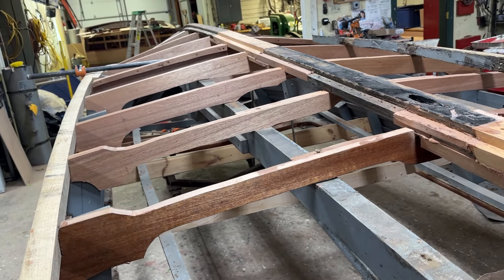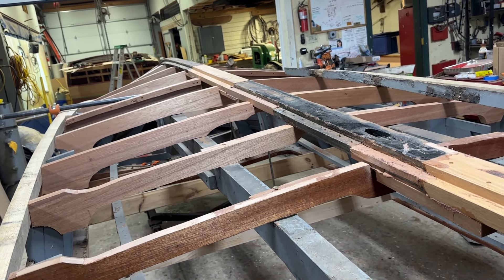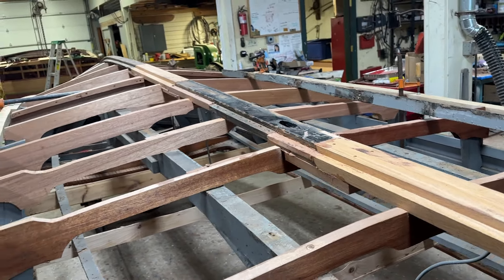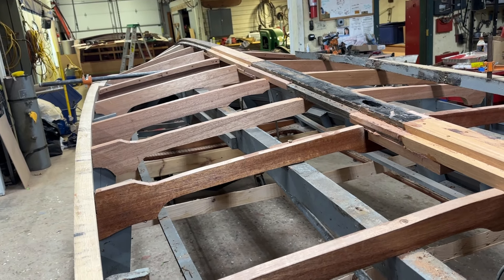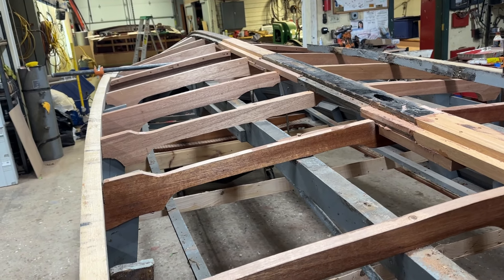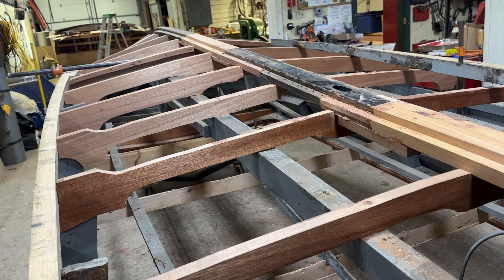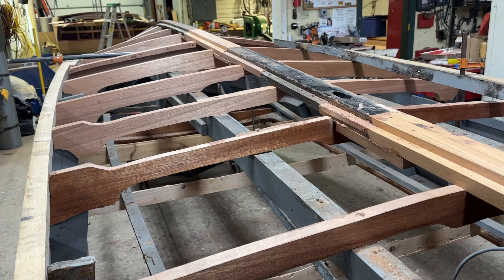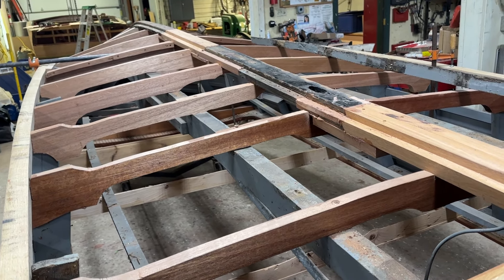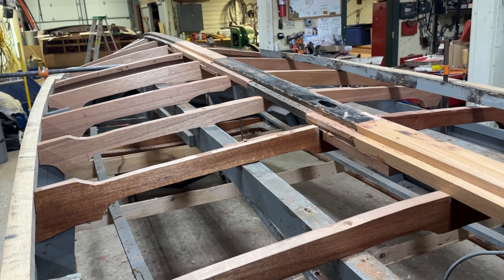We are going to finish the keel. Rick's going to finish the frames, and the chine frame is his last major bottom piece. Then we can begin applying our Snake Mountain Boatworks True 5200 bottom — alternating two layers of plywood, endless amounts of 3M 5200, lots of Mr. Smith's CPES. This bottom's going to be able to handle that 327F and not even know it's there when we're finished.